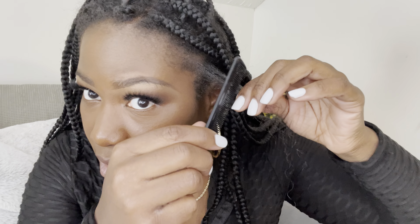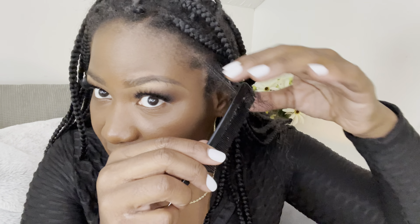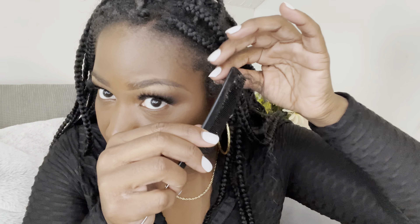The rat tail comb helps with detangling thin sections — I'm trying to do it without causing breakage. Once separated, even though it's still dirty, I'll comb it out. You don't want to wait until the end to comb the knots out — that's not fun. Go ahead and get them now so that when you wash it, it's fine.